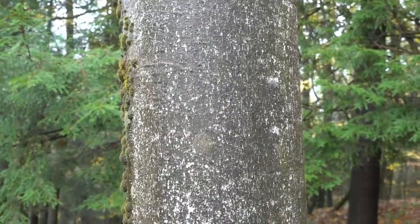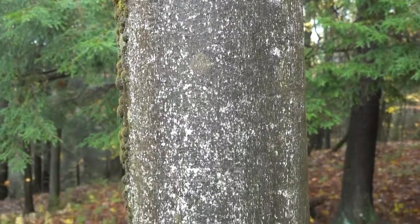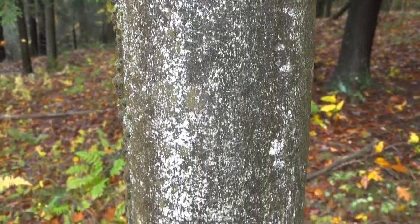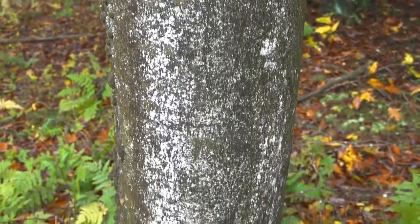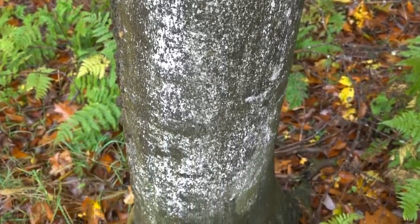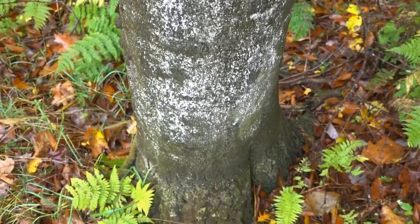In more than 14 states in the eastern United States and several Canadian provinces, white fluffy wax on the bark of a beech tree is a really bad sign. It indicates an infestation of beech bark scale. As we scan down the trunk of the tree, we can see clusters of white fluffy wax.